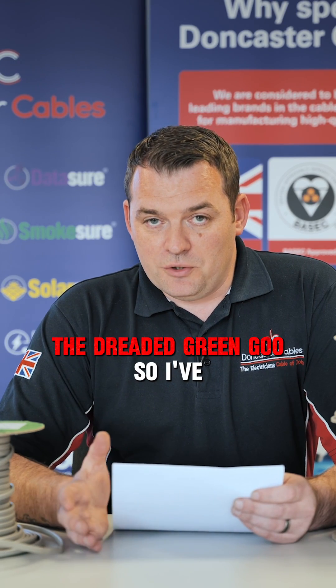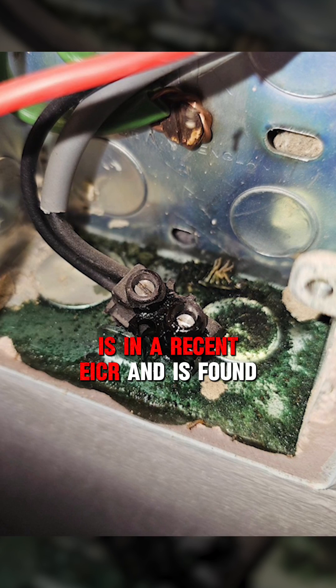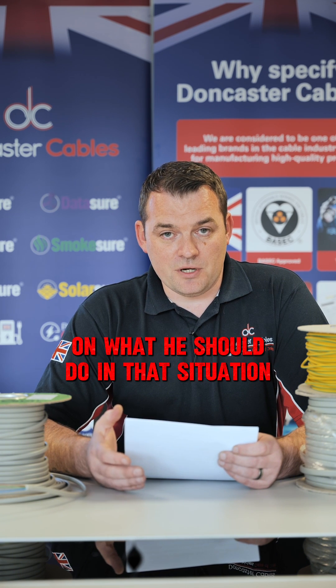The dreaded green goo. We've had a question in from Jake. He's done a recent EICR and he's found green goo or green exudation in the sockets behind the switches and he's asking for some advice on what he should do in that situation.